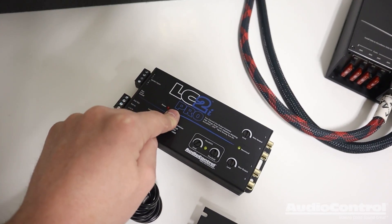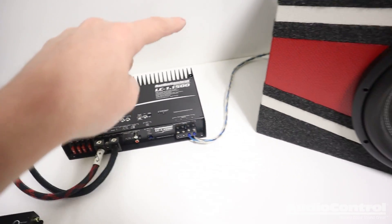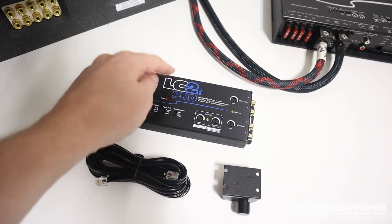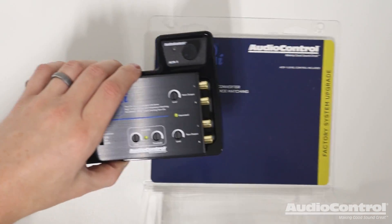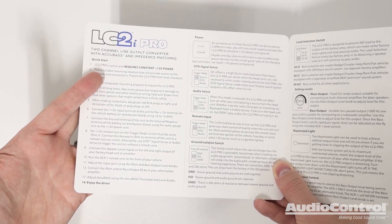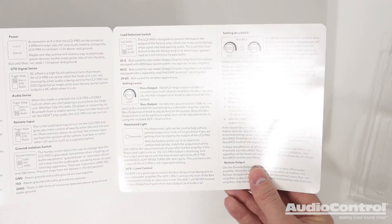We're going to use the LC2i Pro to convert the signal from a factory audio system through the LC2i Pro to an aftermarket amplifier and to power a subwoofer — doing a full installation and tune on this device. Before we do that, let's do a quick unboxing. We have the instruction manual inside, and you want to definitely read this and take note of the advanced features so we can install and set it up properly.